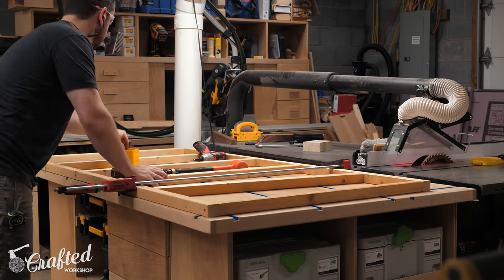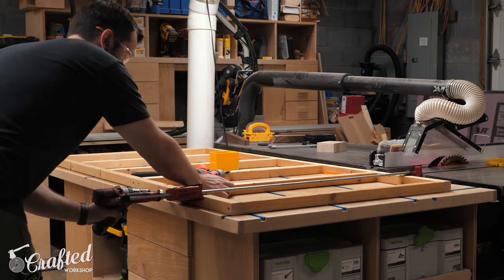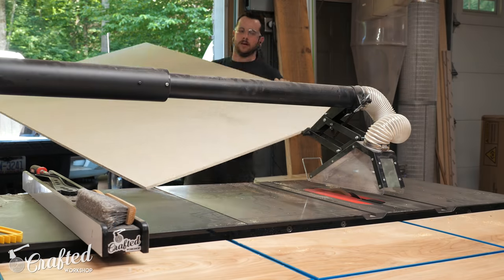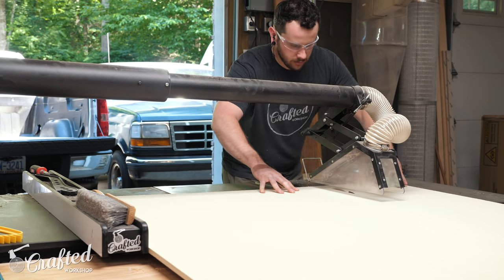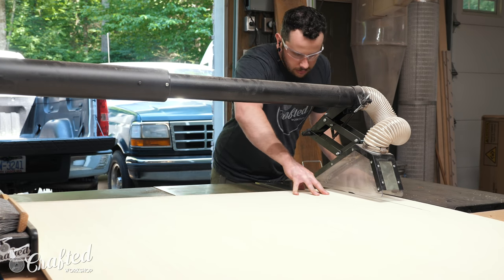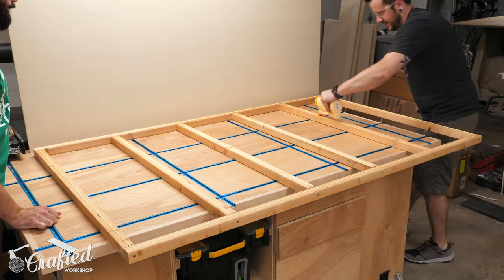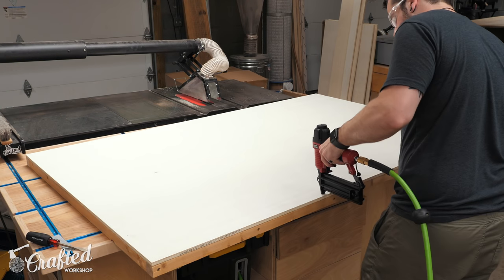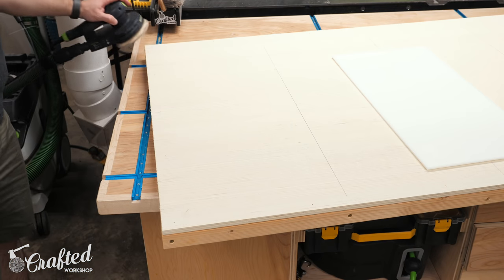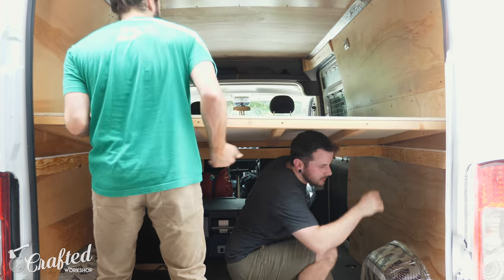Since the bed platform needed to hinge in the middle I had to create two individual frame sections. These were different sizes with the back platform being narrow enough so that it would clear the ceiling of the van when in couch mode. Once those were done I ripped the half inch plywood to width to match the frames over the table saw and had the home center cut the panels to length at 70 inches. With the panels cut I attached them to the frames using wood glue and one inch brad nails using my Arrow brad nailer. After the glue dried I broke the edges with the sander to make them a little less sharp.